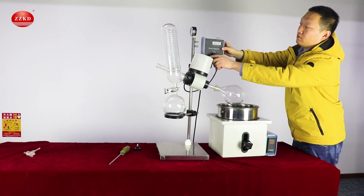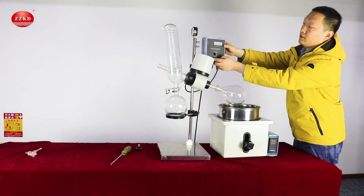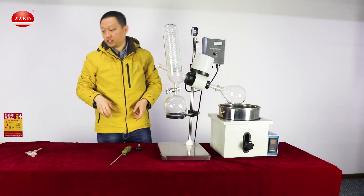From here you can control the speed of the rotary flask — it's quite easy. This is the switch on and off. That would be all, and thanks for watching.